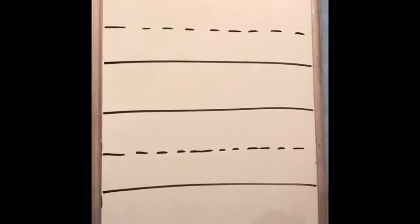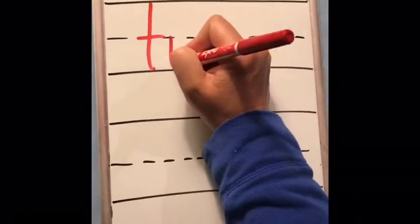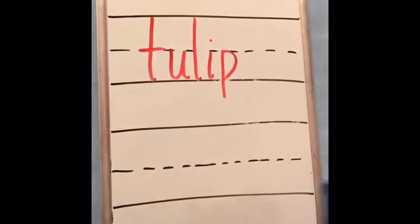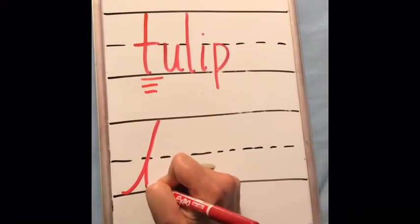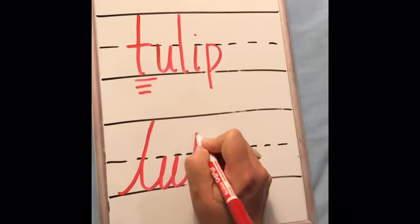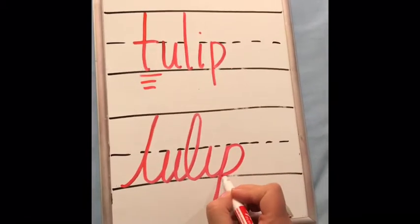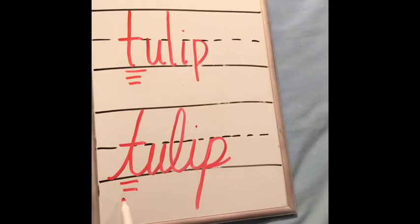That was a picture of a tulip. That makes the letter sound 't' — tulip. The word tulip starts with the letter sound 't.' I'm going to write it in print first. There's your 't' sound, and then in cursive. And there's your 't' sound for tulip.